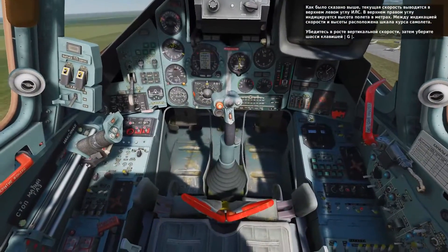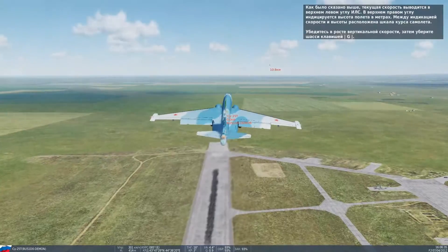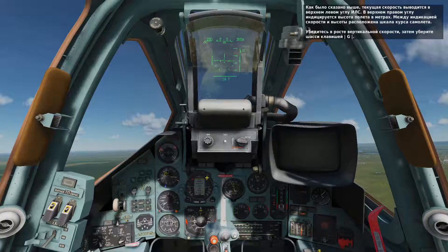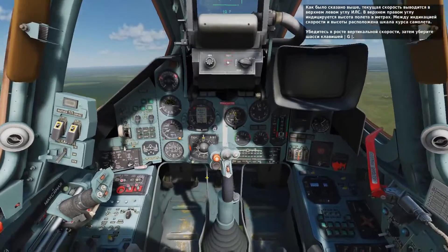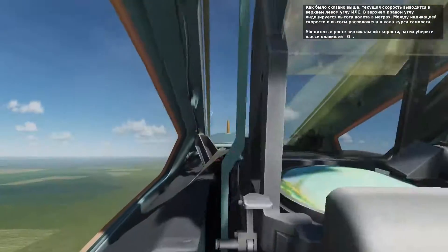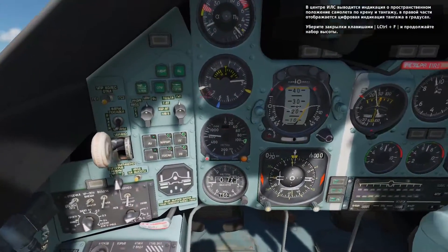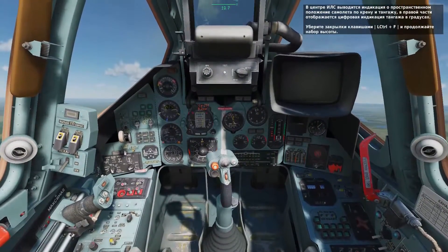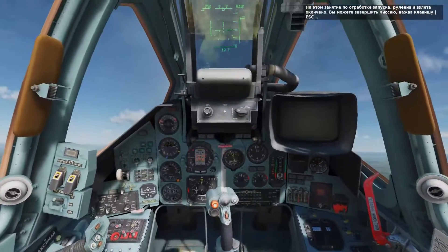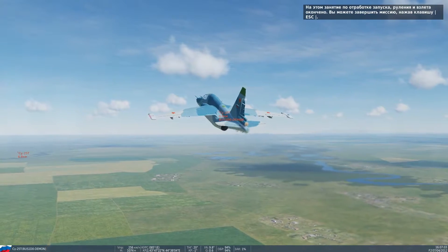Your airspeed in kilometers per hour is indicated in the top left corner of the HUD. In the top right-hand corner of the HUD is your altitude in meters. Between the speed indicators on the HUD is your heading tape. With positive climb established, raise the landing gear by pressing G. In the center of the HUD is the pitch and roll indication, and along the right side of the HUD is your pitch ladder and vertical velocity indication. Go ahead and raise the flaps by pressing left control and F. This concludes this lesson on starting up the SU-25T.